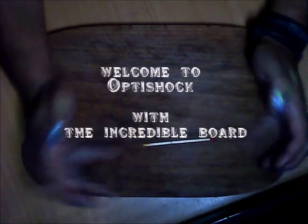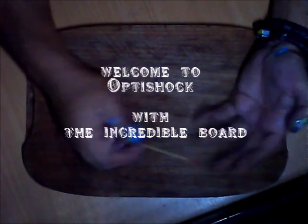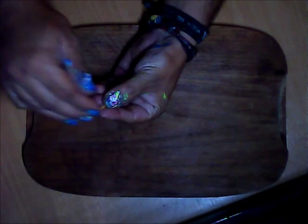Welcome back to the incredible board. This cool trick is about hiding a cigarette, match, or whatever you want. You beat it into the end — this looks good — and you roll it behind the other thumb, open the hand, and it's away.